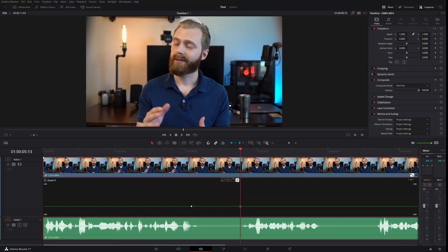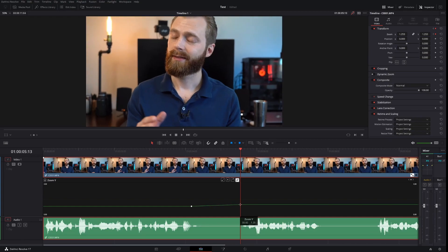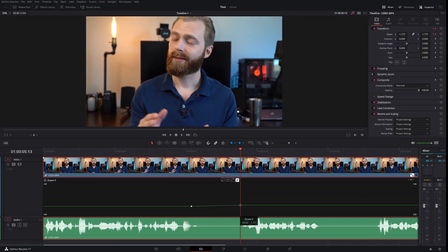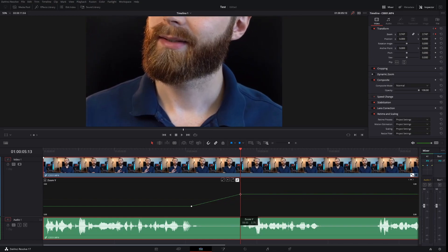If I click on our second keyframe — where we want it to be zoomed in — I can click and drag this up, and this is actually going to zoom. You can see on the top right in the inspector even the numbers change. Typically I like to exaggerate this a little bit, and you'll see why in a second. This selection is for linear, and we want to smooth this out.